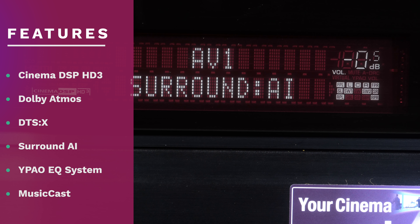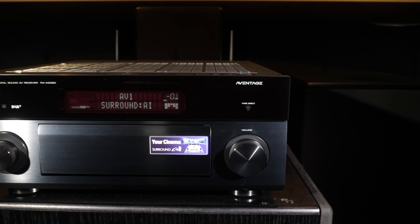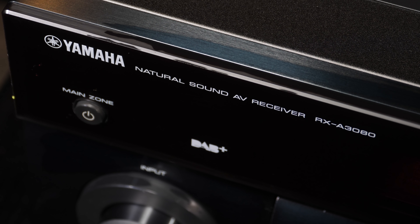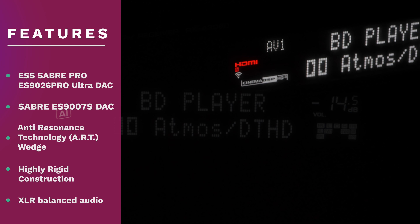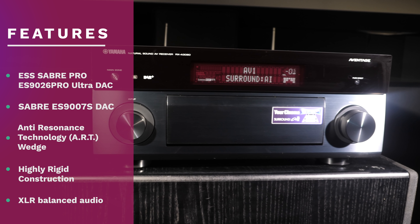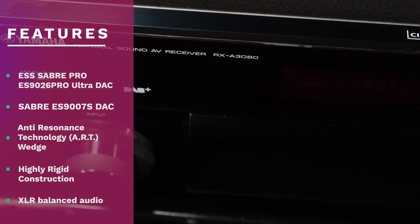New for 2019 is the Surround AI, which Yamaha claims uses machine learning and artificial intelligence to create the optimal surround experience for individual content types. This AI instantaneously analyzes scenes and focuses on distinct sound elements such as dialogue, background music, ambient sounds and sound effects to automatically optimise the surround effect in real time. When Surround AI is active, a small AI logo lights up just left of the main display. Yamaha has always put the quality of its DACs at the centre of their high-end products, using the ESS Sabre Pro ES9026 Pro Ultra DAC for the main channels and Sabre ES9007S DACs for the presence channels, using technologies to reduce noise and ground effects, giving the A3080 clean and crisp sound quality from all sources.